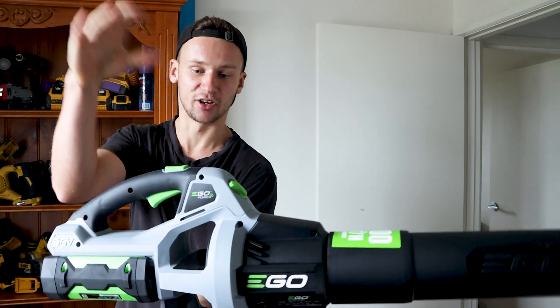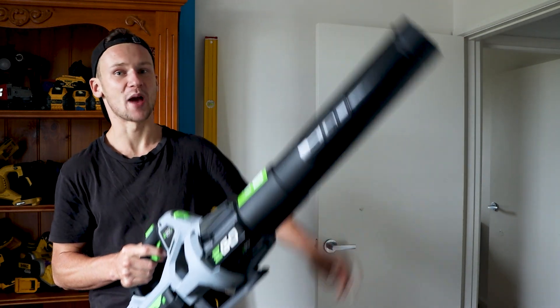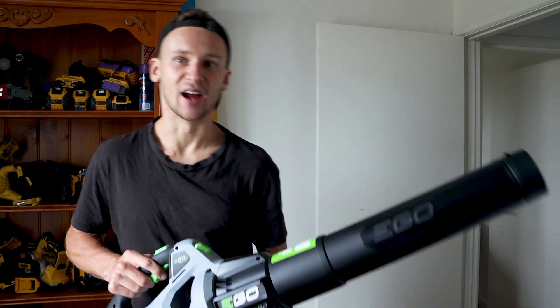I think the price of $300 for this tool is actually quite good — it's a very well-designed, powerful battery tool. With Ego you can often get a good deal when bundling it with a lawn mower or another tool from the range.